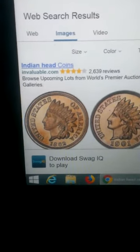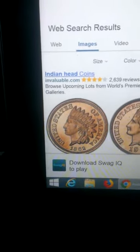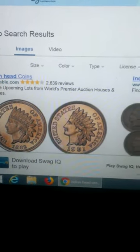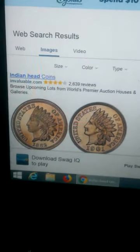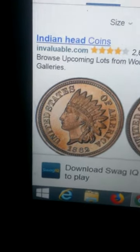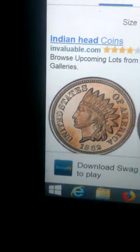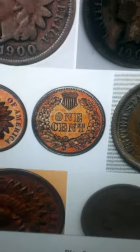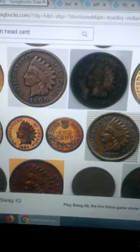This is the Indian head penny, and this is probably the best find you'll find in a penny box. I have yet to find one, but I have found others like wheat pennies. On the front it has a portrait of an Indian with 'United States of America' and the date, and on the back it has a little wreath that says 'one cent.' Now we'll go to the wheat cents.